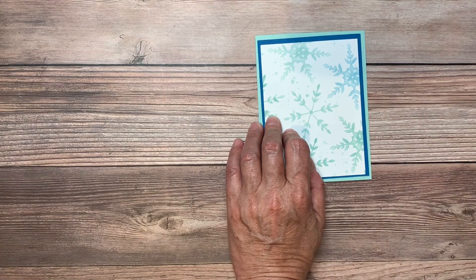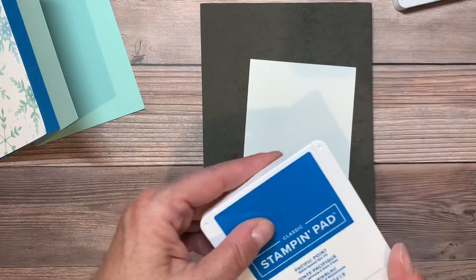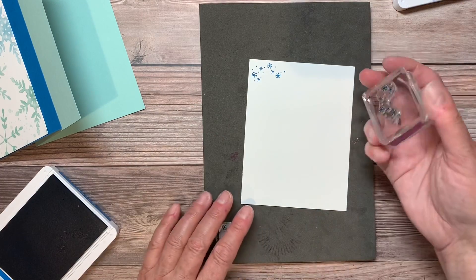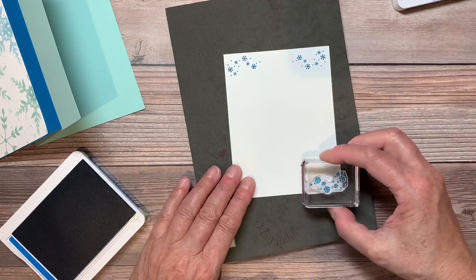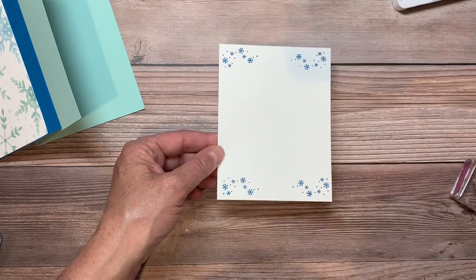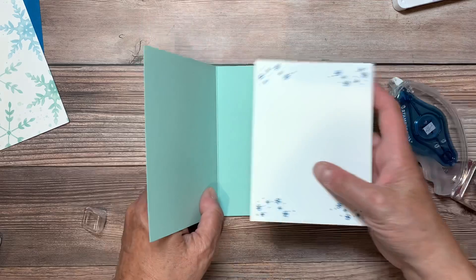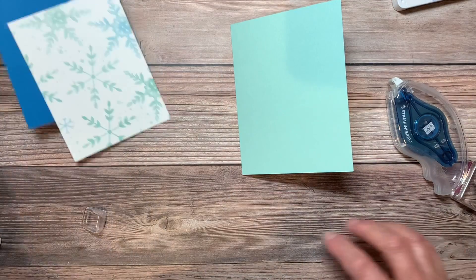I'm going to pull in my stamp and pierce mat because these are photopolymer stamps — I want to make sure I get a nice clean stamp. I'm going to take my Pacific Point ink and this little stamp that's kind of like a collection of different snowflakes, and just stamp it on the inside of my card to give it a little bit of personality. Maybe across the top and across the bottom — there we go. Then I'll go ahead and put on some of my stamp and seal plus, which holds really well and goes on very easily. We'll come in with our Pacific Point layer and layer that right on top.